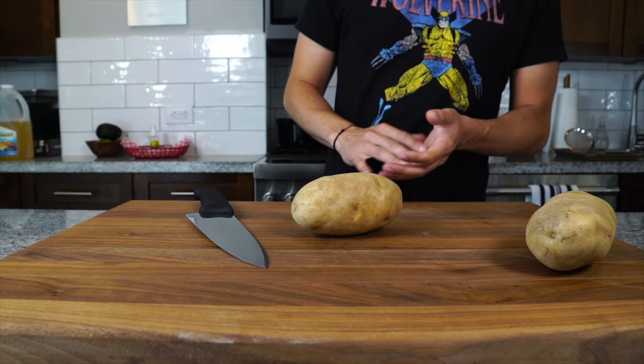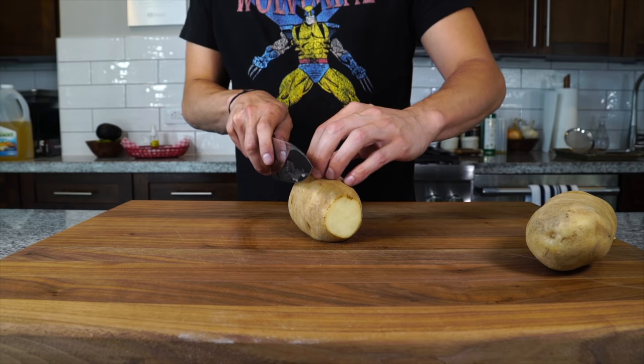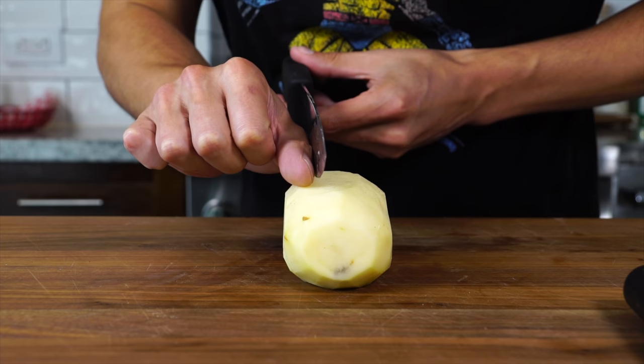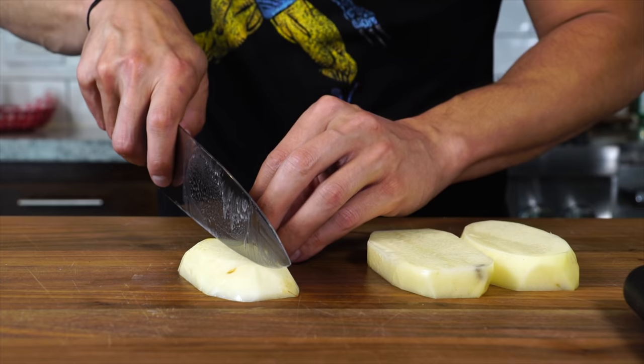To cut the chips, take the top and the bottom off — it creates some flat angles. You don't have to trim the edges like this, but I find it just makes cutting the fries a little bit easier. I'm going for about three-quarters of an inch thick slices. I find it's a great size for making fries at home, especially when making traditional chips — they're a little bit bigger.